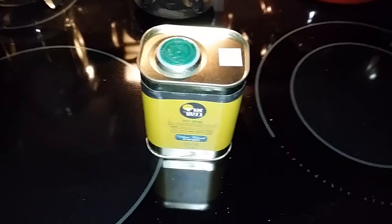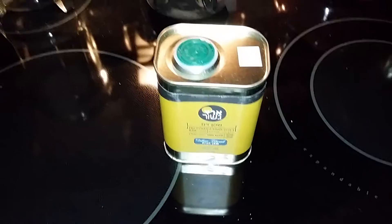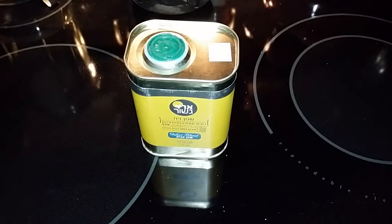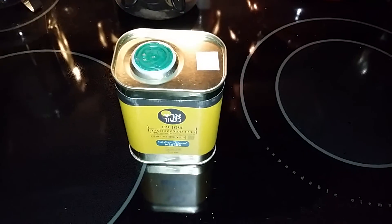This olive oil is nice and thick. Like I said, it's 100% pure, extra virgin olive oil. It is available on Amazon.com. I will go ahead and put the link down in the description box so you guys can go ahead and check that out. And I will see you guys later. Bye.